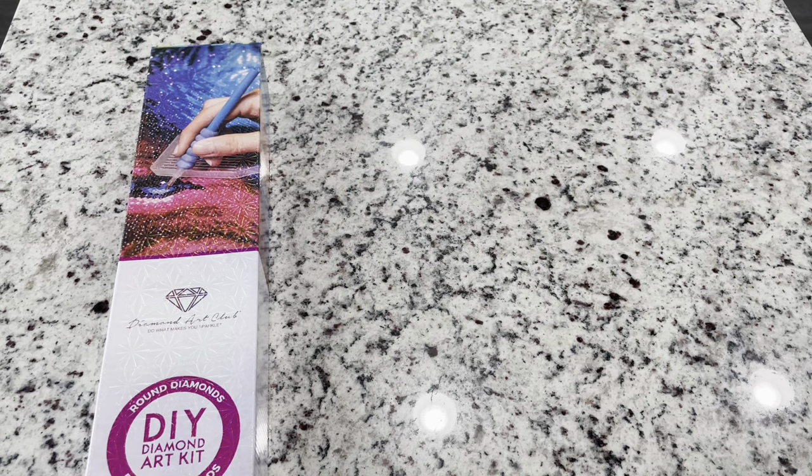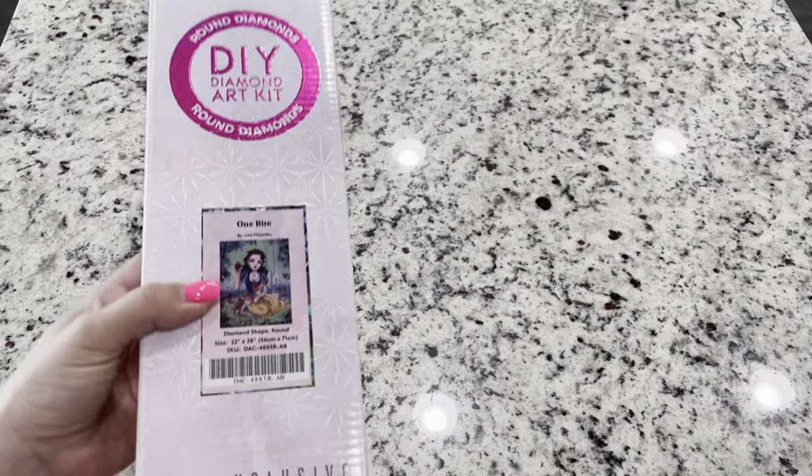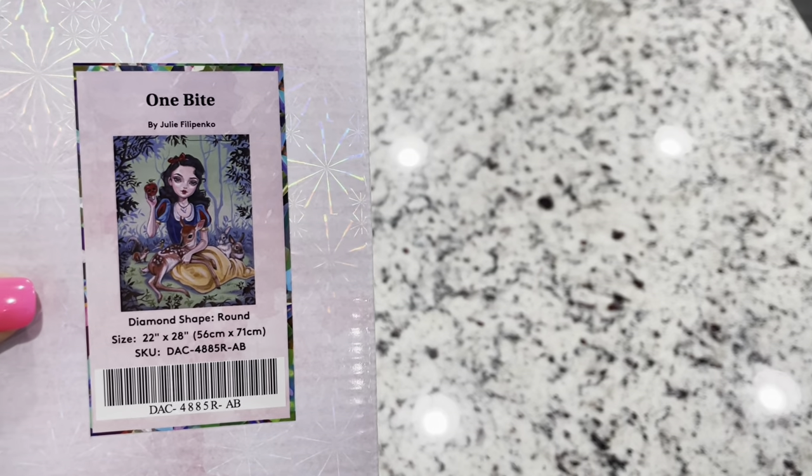Hi friends, it's Lindsey with Emeralds and Fairy Lights, and I'm here today with a Diamond Art Club sneak peek. This is exciting because Diamond Art Club is welcoming a new artist — Julie Filipenko.